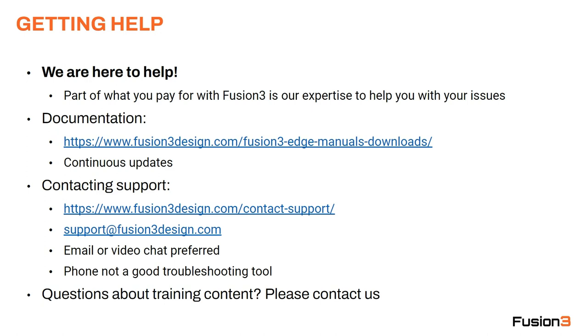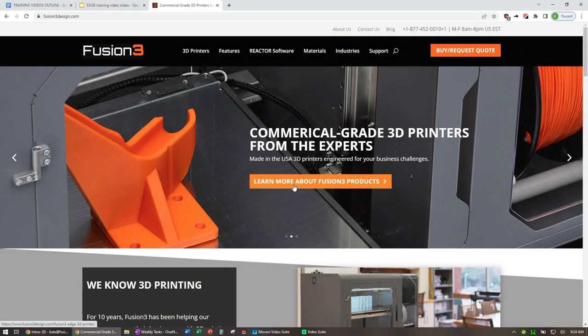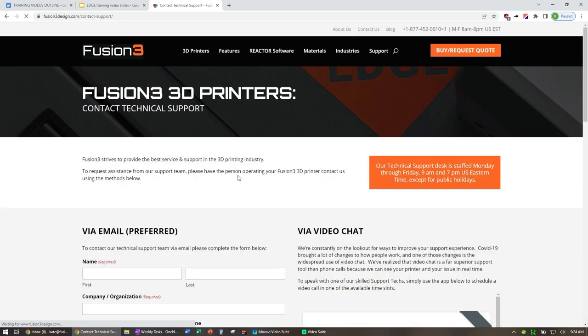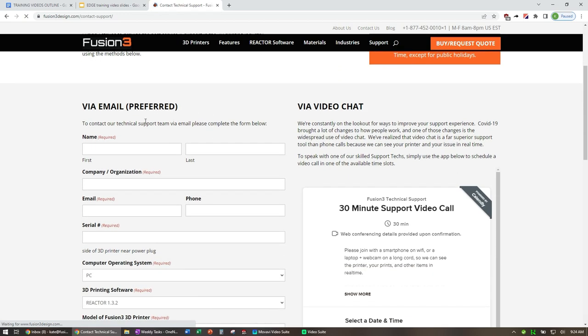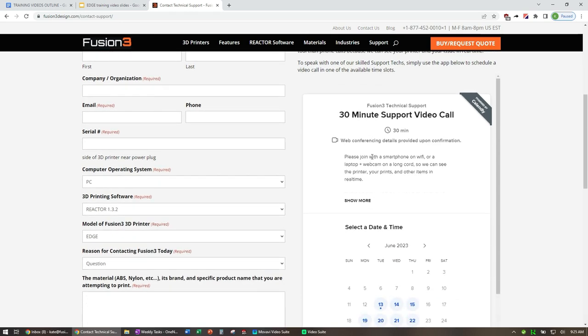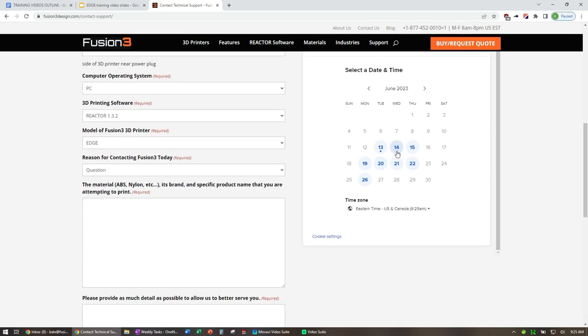Contacting support. We have a web page on the website — I'll show you in a minute. You can also email us directly at support@fusion3design.com. We really prefer email or video chats over phone calls. We've found that the phone is not a good troubleshooting tool, and since COVID everyone is much more comfortable with video conferencing and has the infrastructure for it. So if your instinct is to call us, please set up a video call instead — the ability for us to see in real time what you're seeing is invaluable for troubleshooting. From our homepage, go to Support, then Contact Support. That page has two forms: on the left you can fill out a form that sends an email into our ticketing system, and on the right you can schedule a video call — the app will automatically show available time slots.